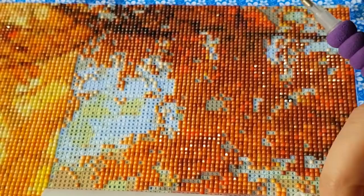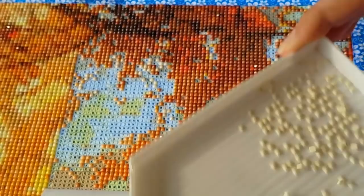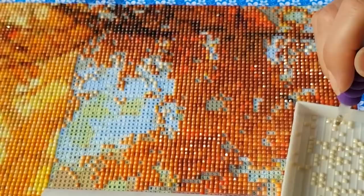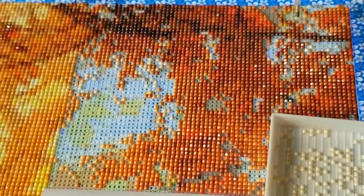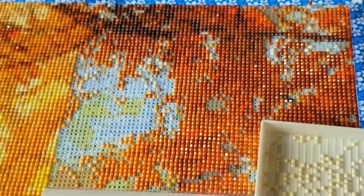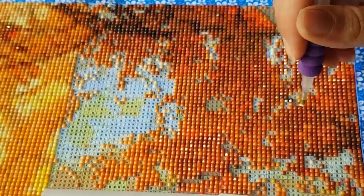Yesterday was 11/11 and everybody in China is having massive deals because of their holidays. 11/11 in Korea and Japan is like Pepero day — those little cookie sticks dipped in chocolate or strawberry. 11/11 is very lucky in that part of the world, so that's why they have these massive sales.